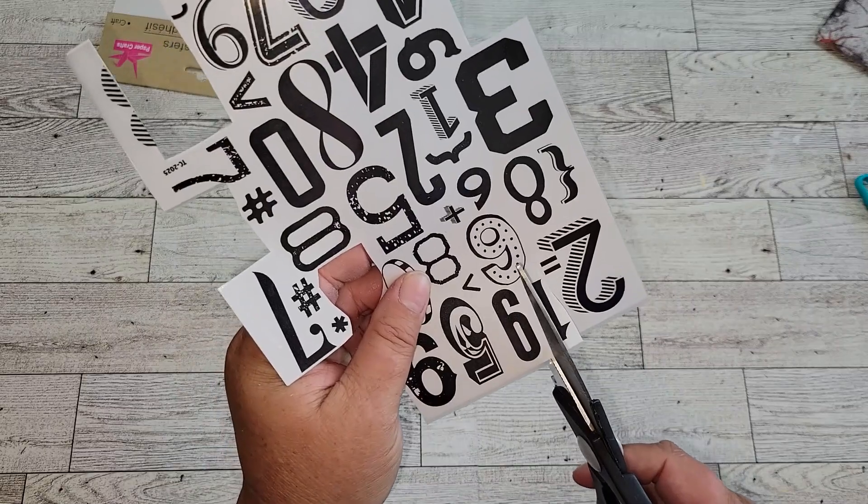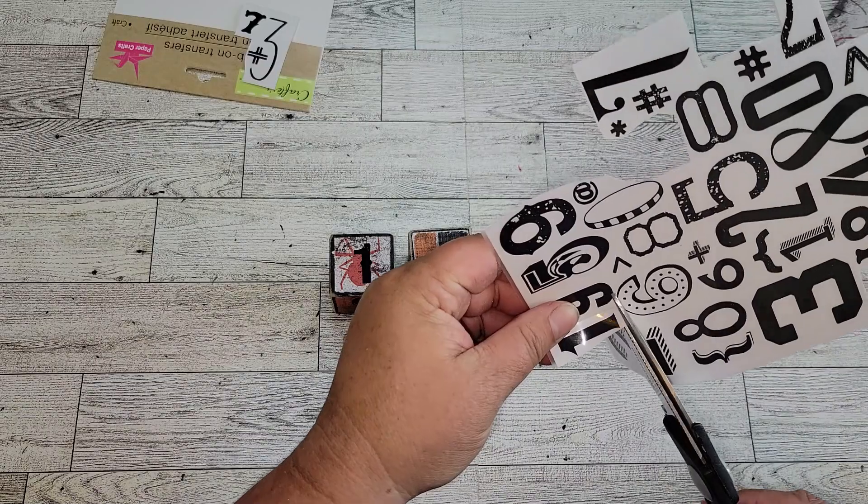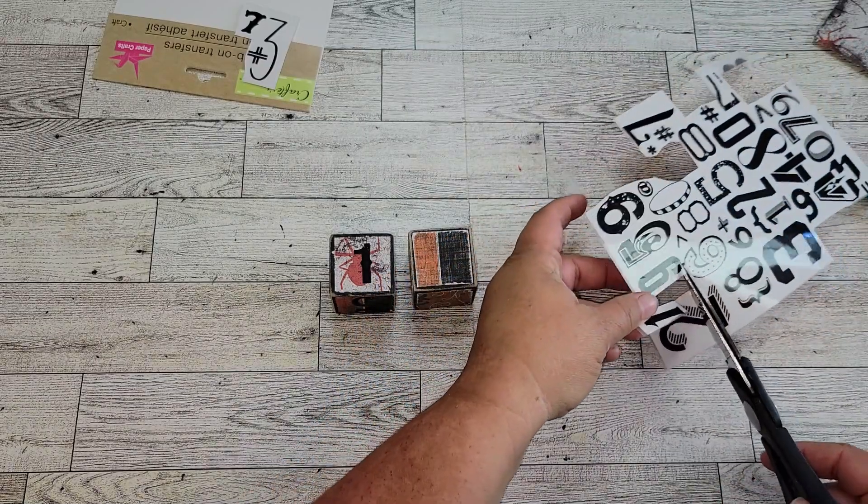Yes, we are making a Halloween countdown cube set that you're also going to be able to put in the box and store away. So stay tuned and see what else we do with this.